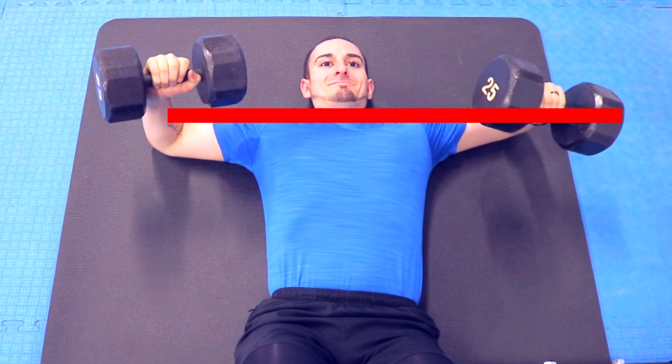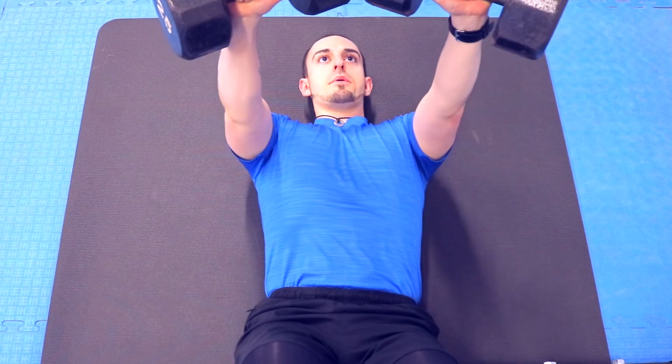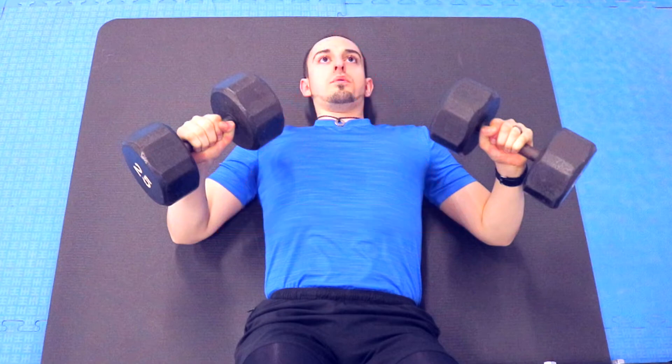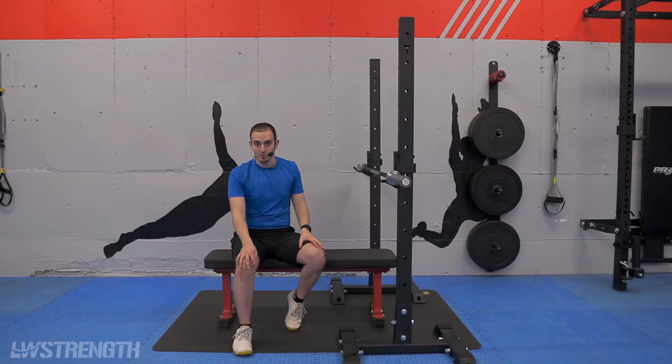At that point I would come over to you and tell you to lower those elbows just a little bit and think of that triangle — bottom of the elbows is the bottom, top of the head is the top. The same thing goes with the barbell, and even more importantly with the barbell, because we're always going to have a bit more weight even if you're just using the bar starting off with 35 pounds.